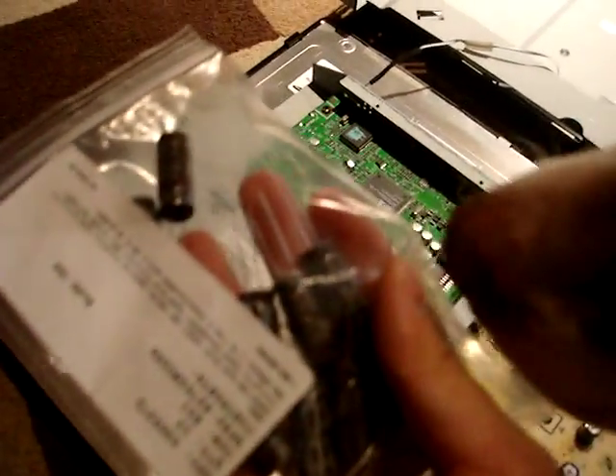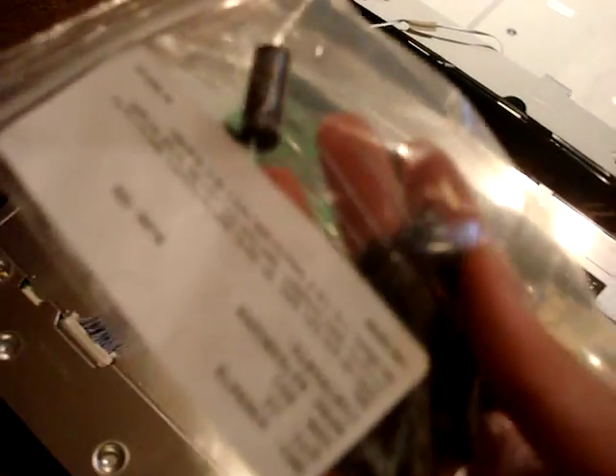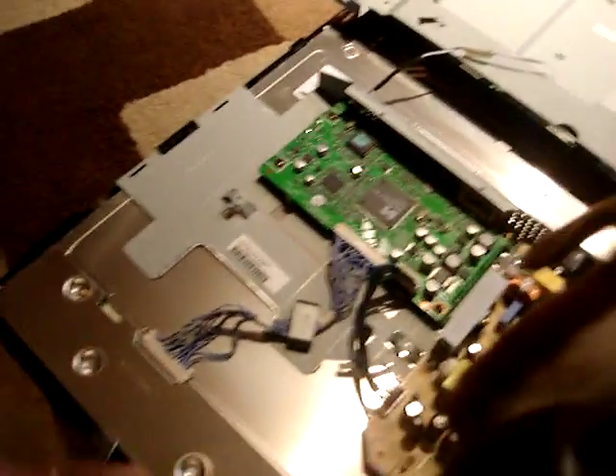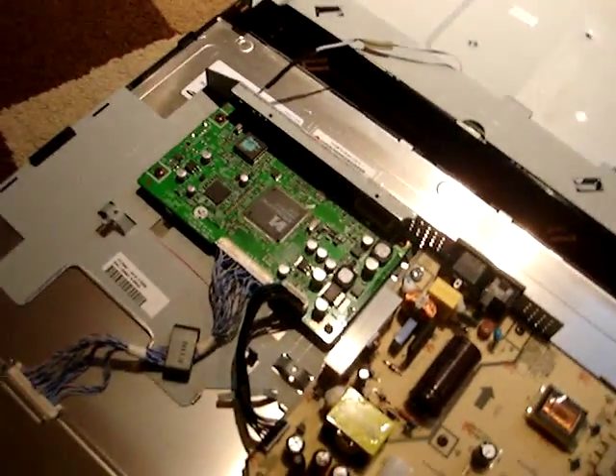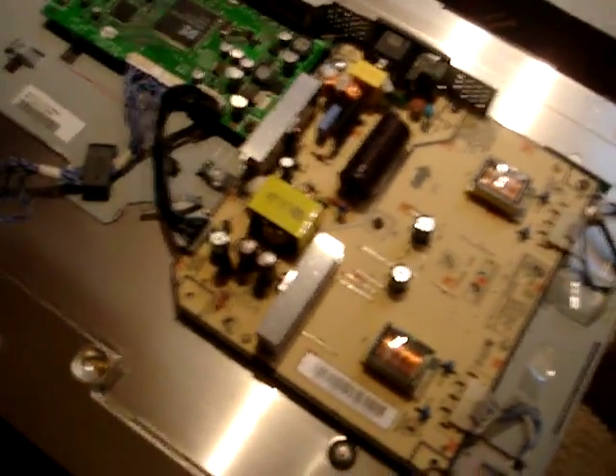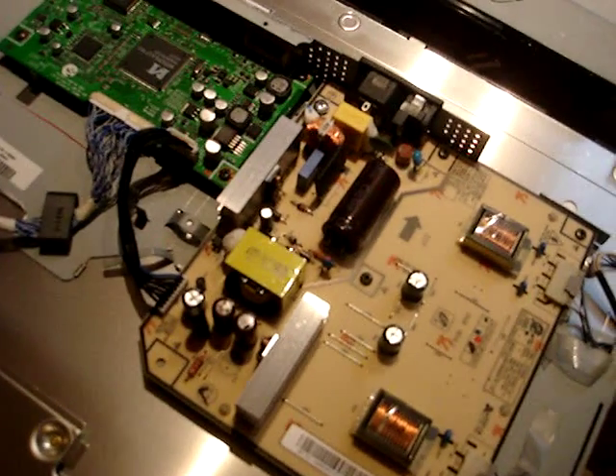The replacement capacitors we've purchased are these right here from a company called Illinois Capacitor. You can find these on any general electrical website that sells capacitors.